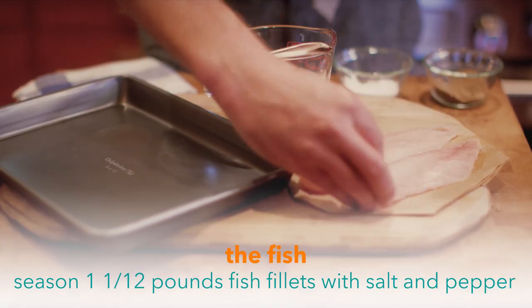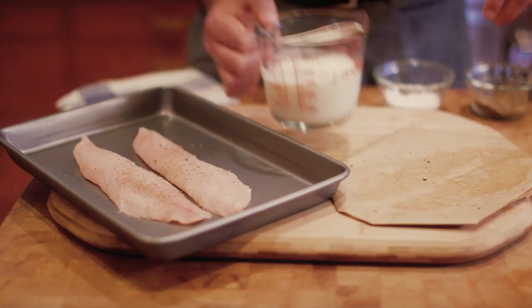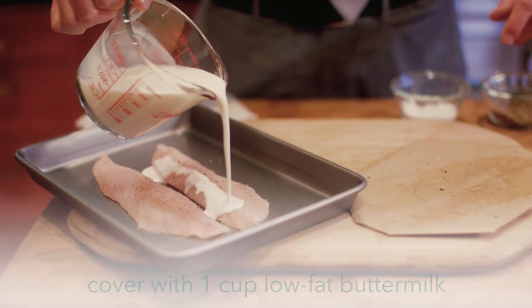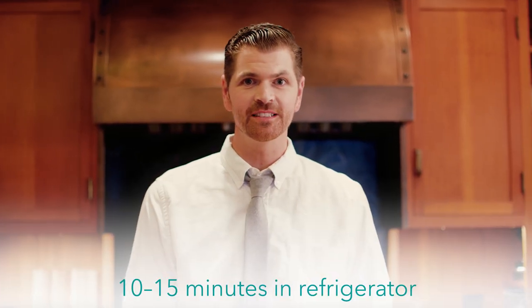First, I like to season the fish with a little salt and pepper, and then I'm gonna put our fish fillets into a baking dish, and we're gonna cover it with some buttermilk. This will tenderize it and flavor the fish. We'll let that sit for 10 to 15 minutes before we bread it with the panko and the cornmeal.